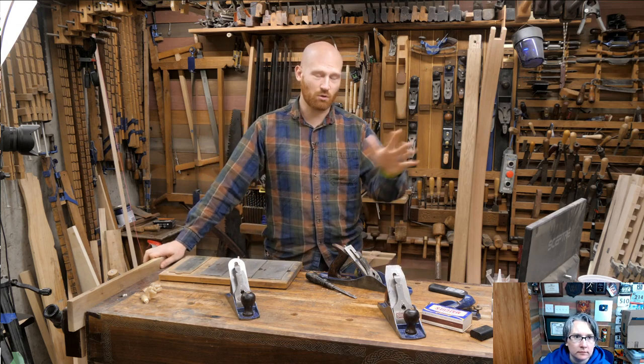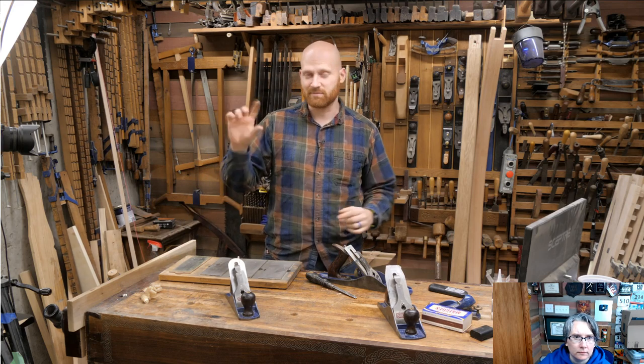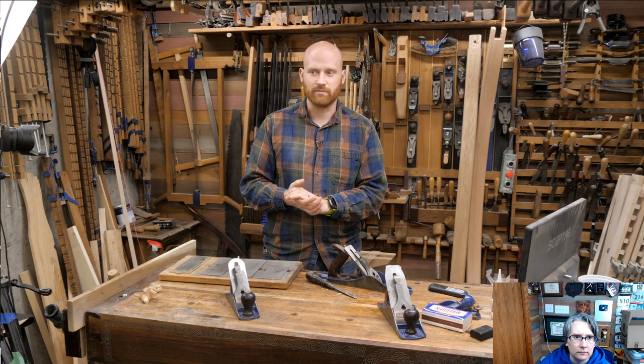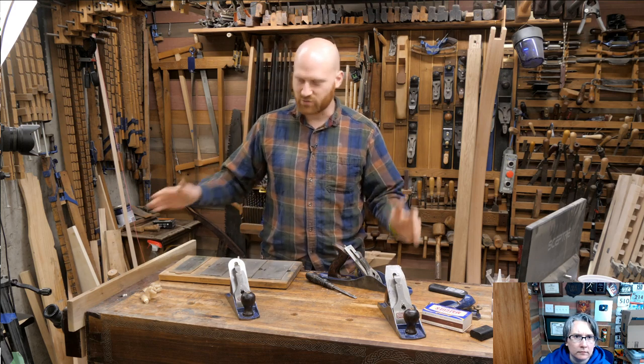If you are watching this as a recording and it's not live, I will have links down below with timestamps so you can jump close to where it is in the video and have an idea of where that question was asked. So tonight we're actually going to be diving into the hand planes.